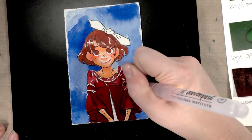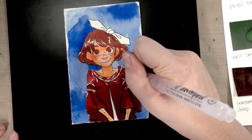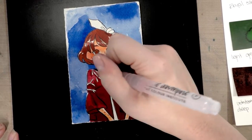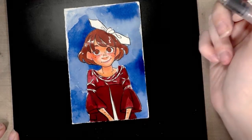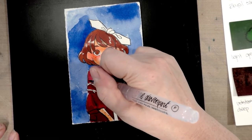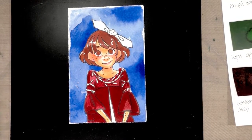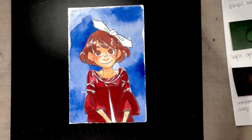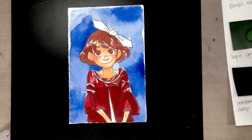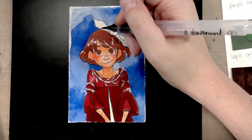I don't really know any other watercolorists or watercolor comic artists who use Peerless regularly. I do know they have a Jane Davenport palette — but it seems like everybody has a Jane Davenport palette right now: Daniel Smith has one, American Crafts has one, and Peerless has one. Maybe that's why Peerless became popular in the crafting world. I'll grab some sepia brown and do another layer on her hair and eyes.